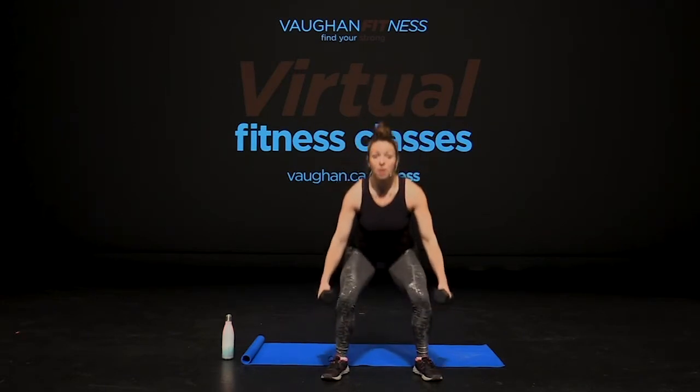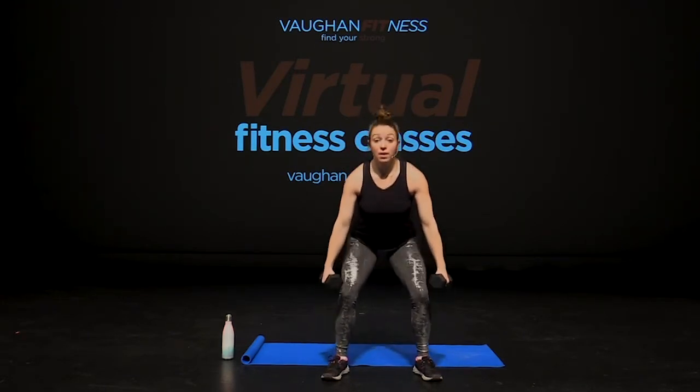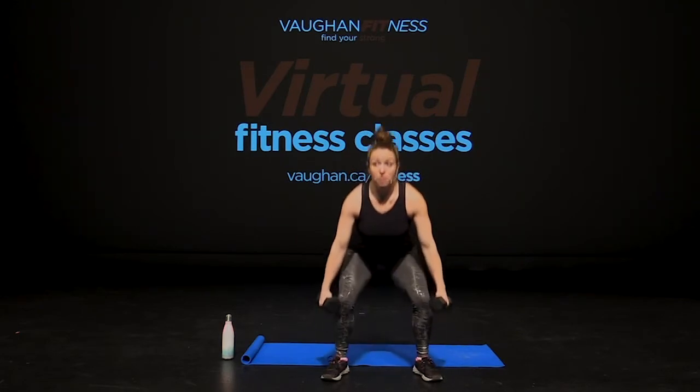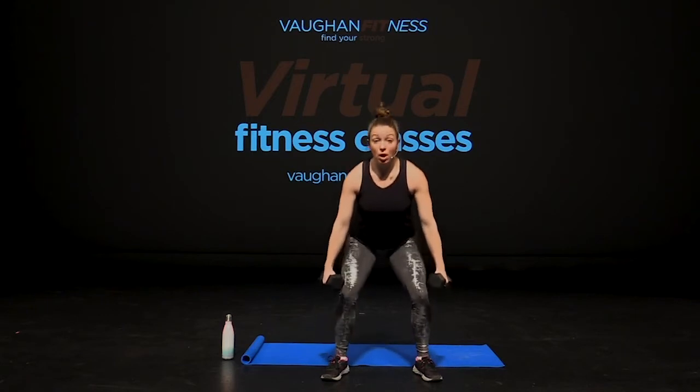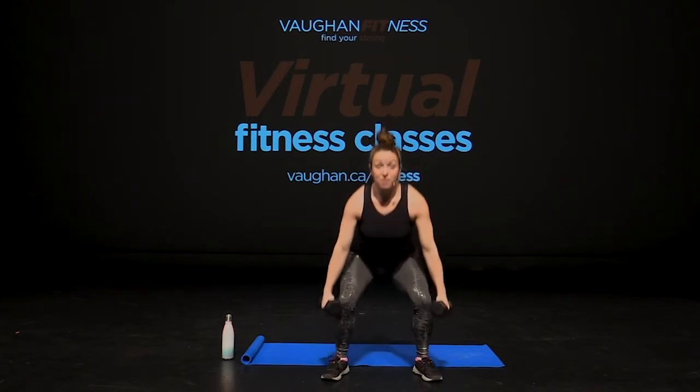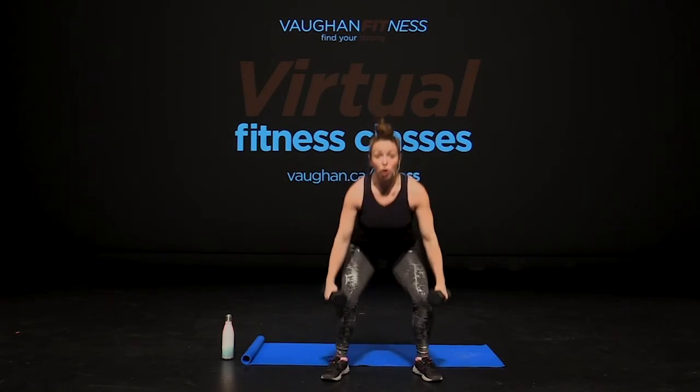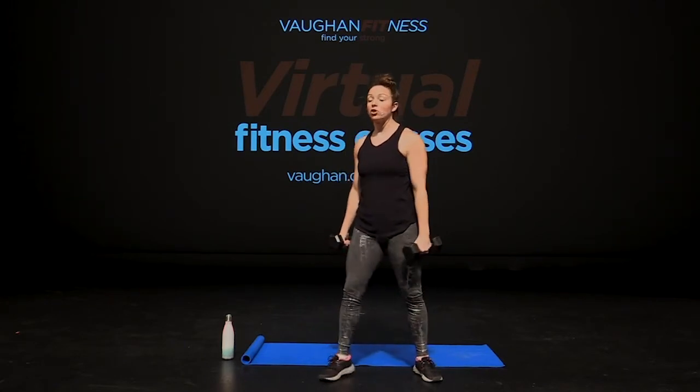Now pulse down. Take it low. Stay there. Pulse. Eight, seven, six, five, four, three, two, one. Come up. Great job, guys.